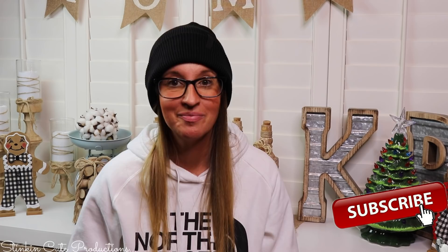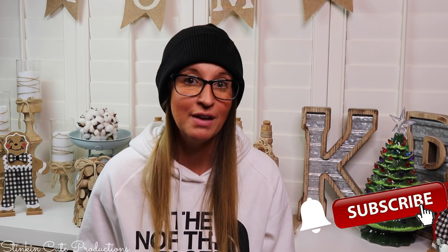Hey everybody, welcome back to Kelly Barlow Creations! If you're new to my channel, thank you for stopping by. Stick around by clicking that red button for more crafting on a budget. When the bell appears, YouTube should notify you every time I'm uploading a new video depending on the option you choose in the drop-down menu. If you're interested in following me on social media, you can find those links in the description box below.